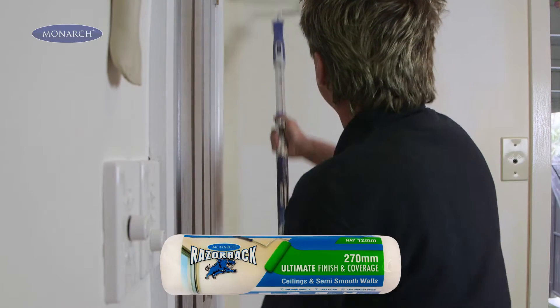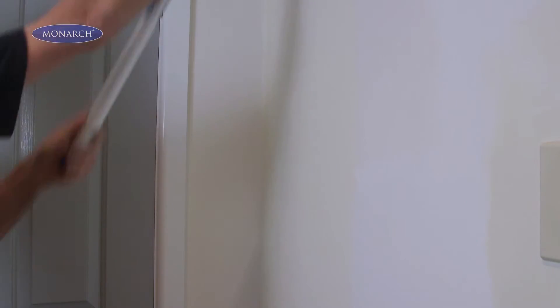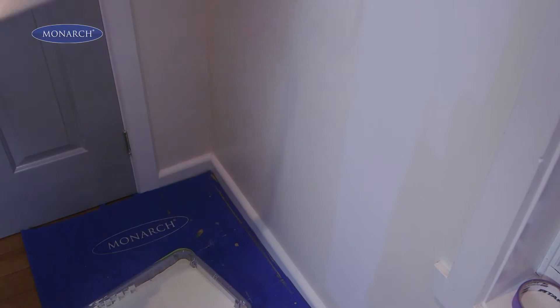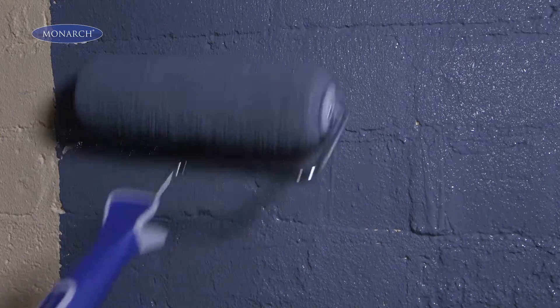I like to use the 12mm nap roller for most ceilings and walls, because it's thick enough to get good coverage on ceilings, and smooth enough to get a great finish on walls. The 20mm nap rough surface roller is perfect for bricks and textured surfaces, because it gets into all the nooks and crannies.